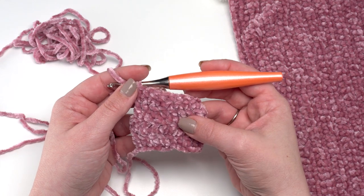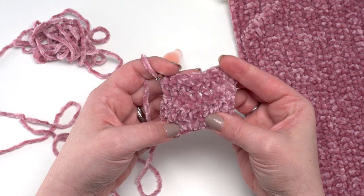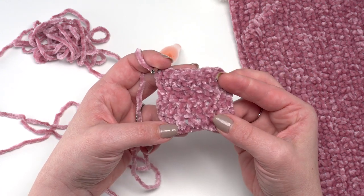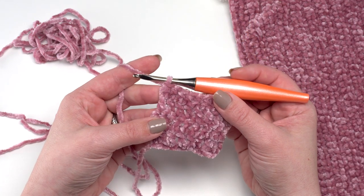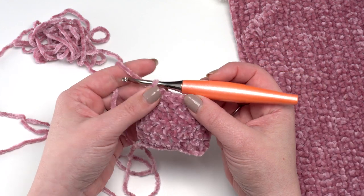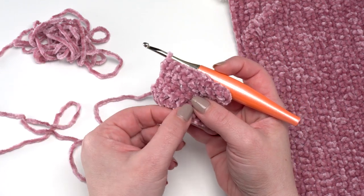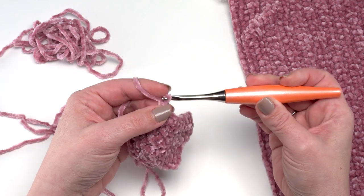Here is a crochet swatch worked up with the recommended size hook. I made a couple of rows of double crochet at the bottom, which is honestly a little taller than I would prefer. In my pattern using Bernat Baby Velvet, I used nothing but single crochets and half double crochets, which you can see at the top of the swatch. It's just a lot closer, and there are not as many opportunities for the loops to get snagged and pulled.